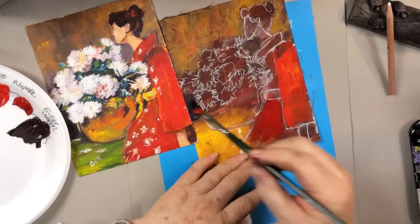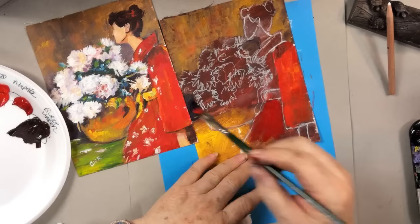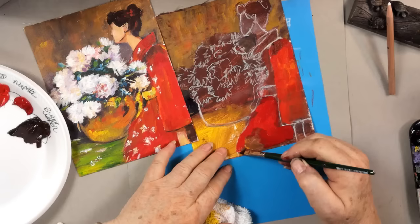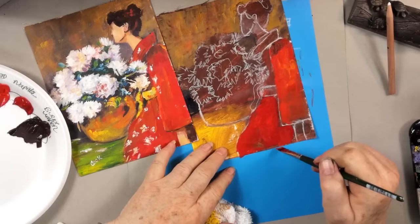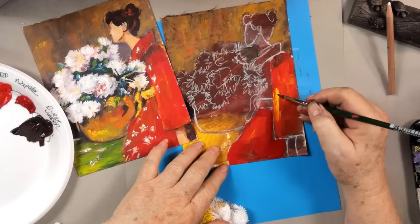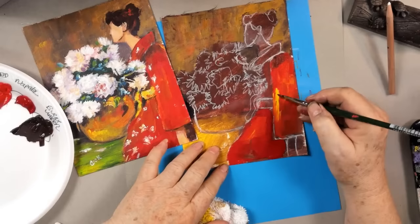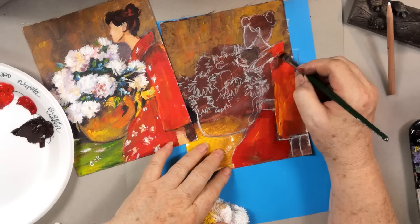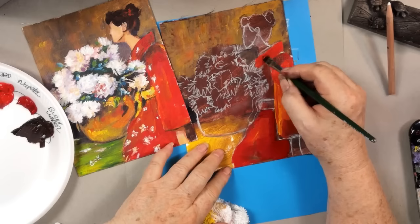We're going to paint the rest of the kimono in. A little bit of naphthol crimson — it's a little brighter. Now I'm going to take a little cad red medium and mix it with that so it's not just that one color. Let's take a little yellow here and brighten this up with a tiny bit of cad yellow medium — white-white while it's wet — to lighten up the sleeve edge. And her collar — I need to make it a little bit taller. Here's our collar, bringing it down.